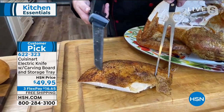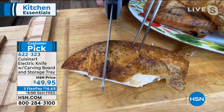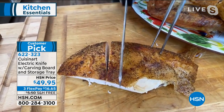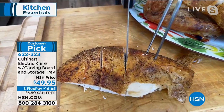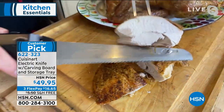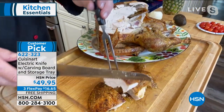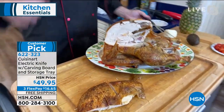That is crispy skin on a turkey — watch how precise that knife is. It doesn't crack it, it doesn't break it. It makes perfect cuts every single time. Whether it's a Tuesday night dinner or a show-stopping holiday meal, those cuts are going to be perfect every single time, with no strain on your wrist, no effort, and no knowledge of knife skills.